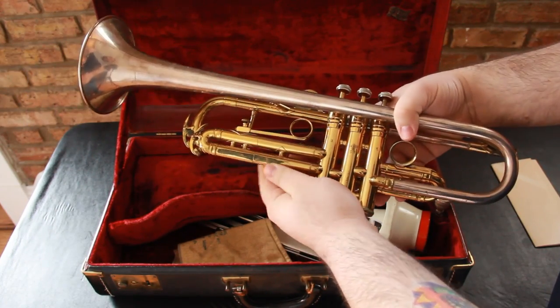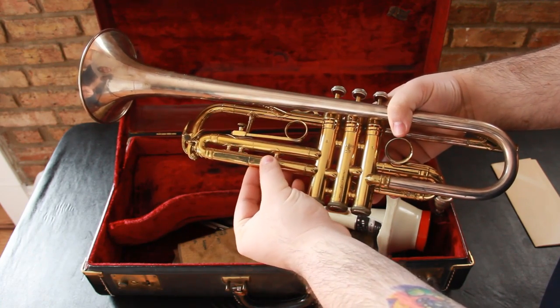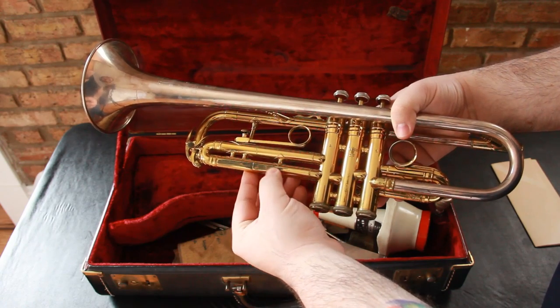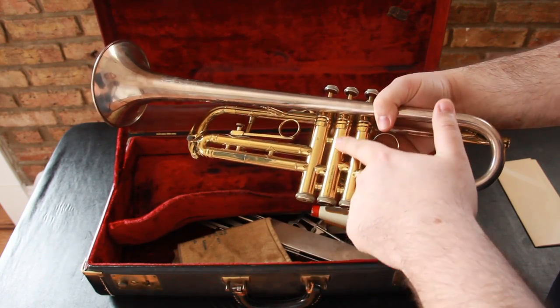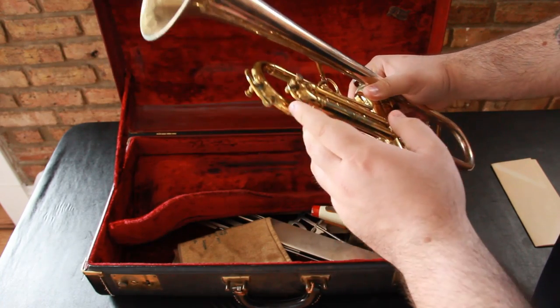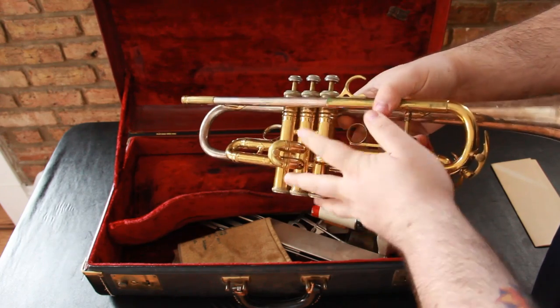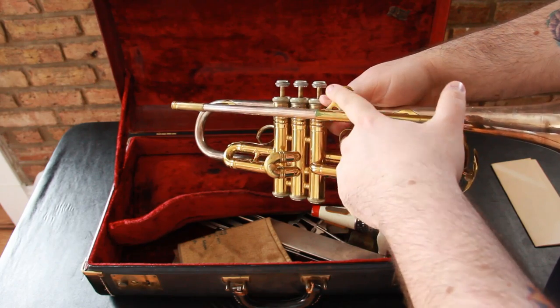Some things that you're going to see here: you see this right here — I believe this is oxidation that's going on on the side here. And then you're going to see a little bit right here as well. I see some here in the front, just right around these edges, and then right up here at the top. So there is some oxidation going on.